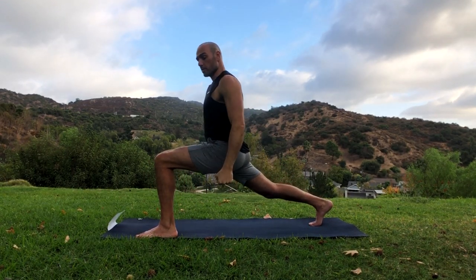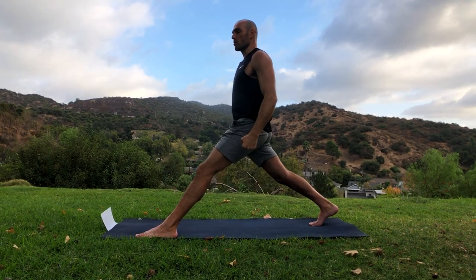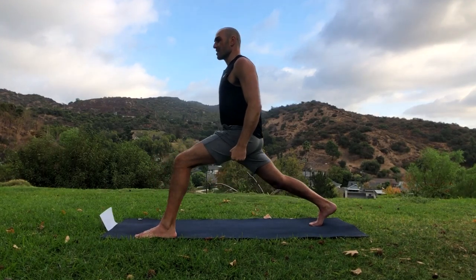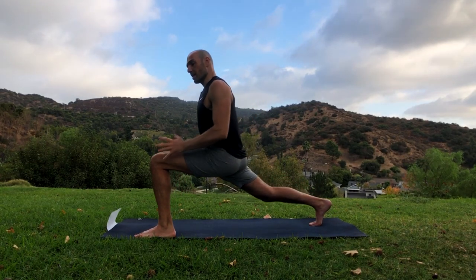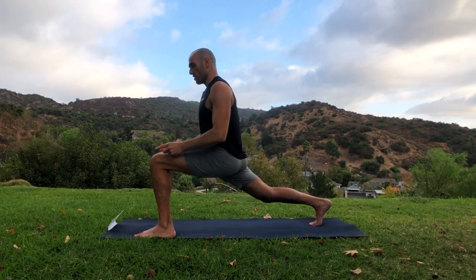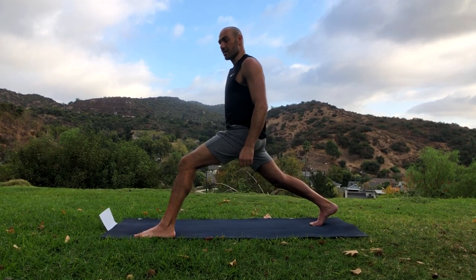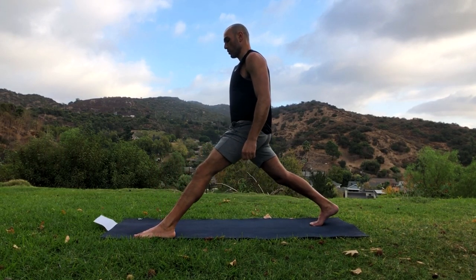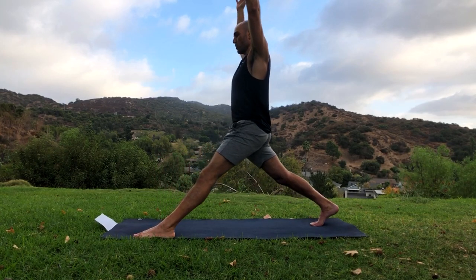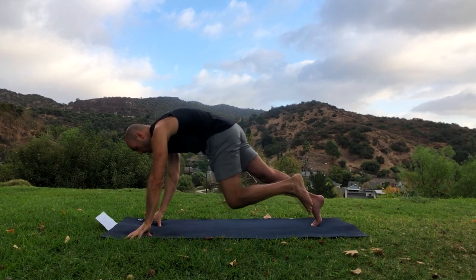By the way, if you have weights at home — dumbbells or any sort of weights — holding them down here, or even a backpack with a lot of weight while you're doing these split squats, makes for a terrific leg exercise. A little bit of weight goes a long way since you're doing one leg at a time. Push that knee forward and straighten it — push it as far as it'll go. This is a nice stretch also for the back leg hip flexors.